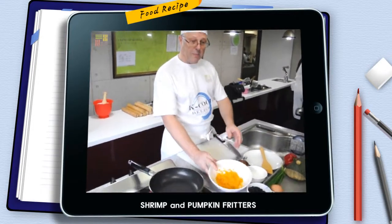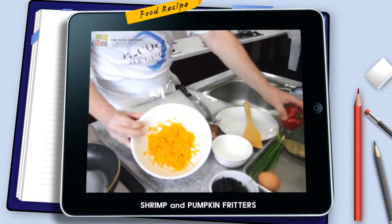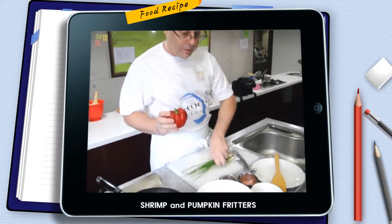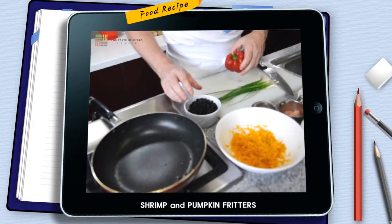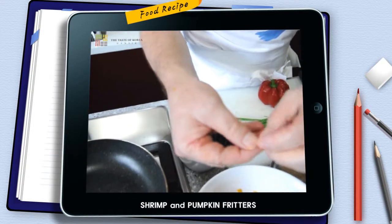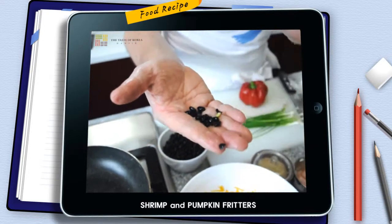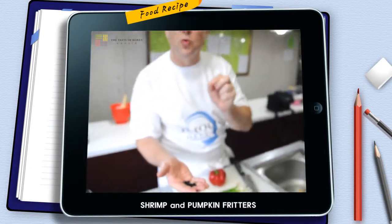Now that we have the pumpkin grated, what we're going to do is cut up our other vegetables. We're going to use sweet bell peppers. What's going to make this traditionally different is we're going to use these Korean black beans — they're a little unique from the western ones because they have the green shells on the inside. I soaked these overnight and blanched them lightly so they're not fully cooked but they still have a little crunch to them.